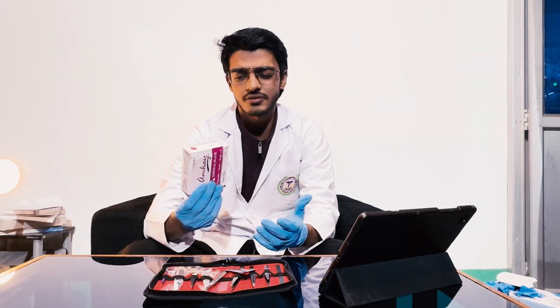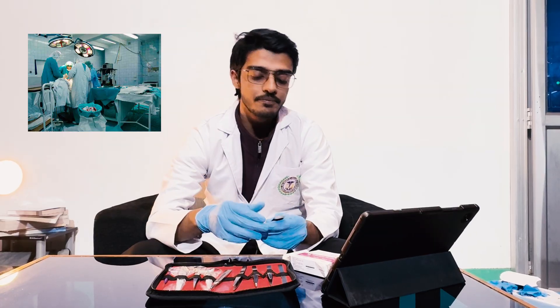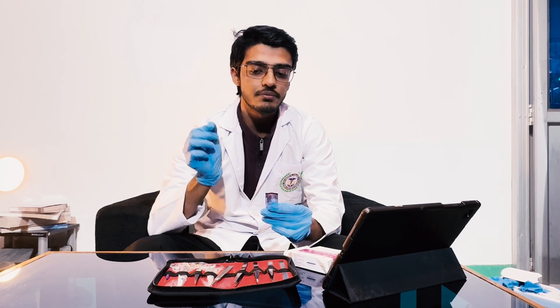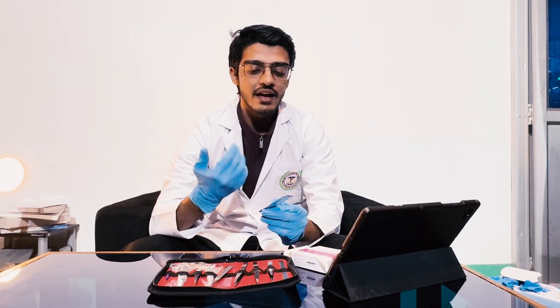Usually two or three blades come with your dissection kit, but I suggest you buy the whole blade box — I believe it contains 100 pieces and costs around 250 rupees. Many people say two or three blades are enough, but the reason for having more is precision. When you cut layers of skin or muscle, you need accurate precision to not cut too deep or too light. Using a blade continuously for two or three days may make it blunt, and that's not what you want.